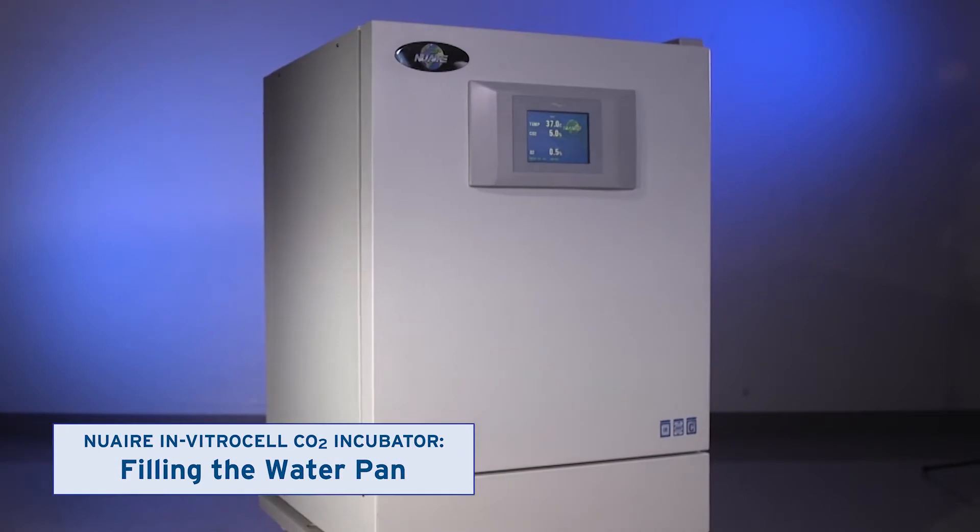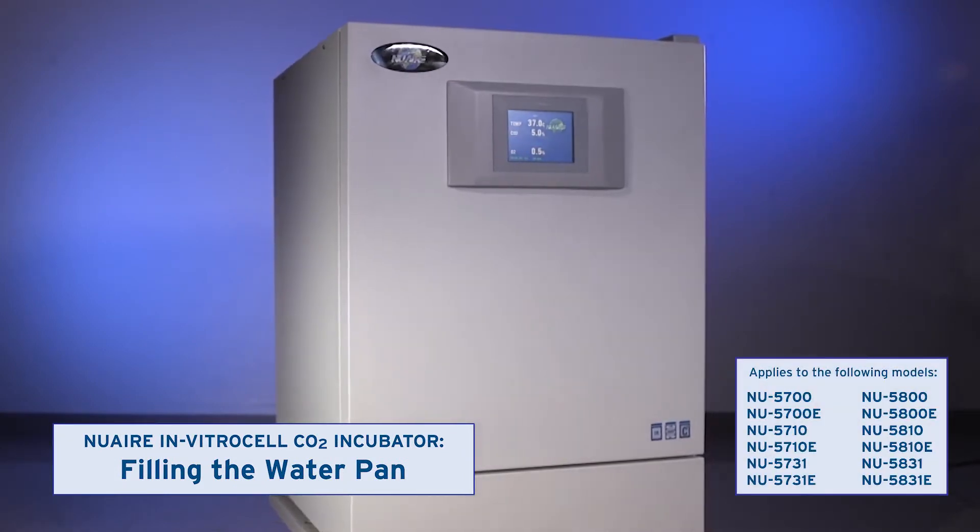This video shows how to fill the water pan in incubators with passive humidity control.